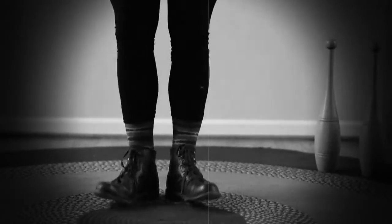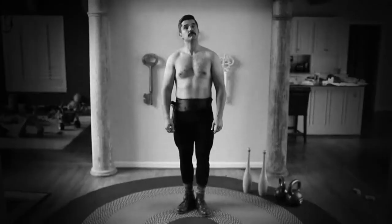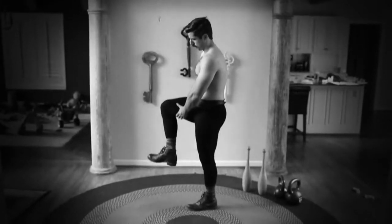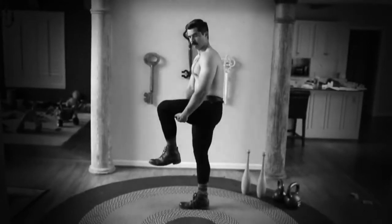If you have difficulty keeping your balance, steady yourself by holding on to the back of a chair or a doorknob. To relieve tired legs immediately, with the right foot off the floor, bend the knee and support the weight of the limb with your hand. Move the foot from the ankle a few turns to the right and a few to the left, then up and down. Do the same with the left foot.